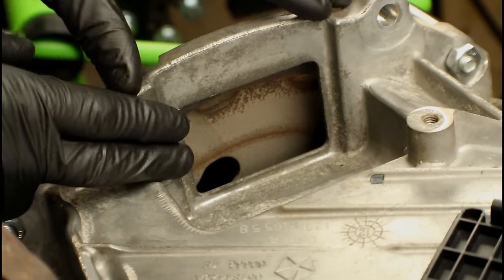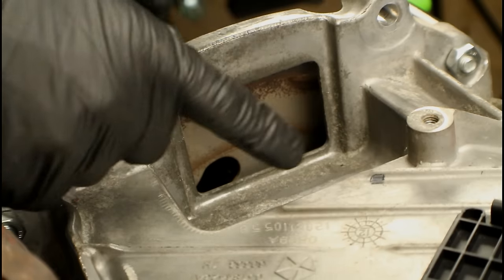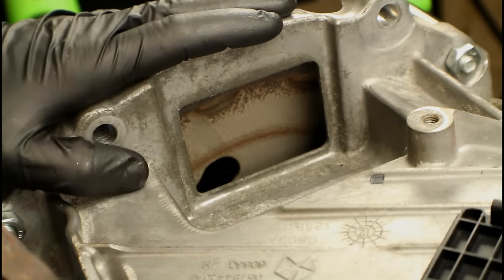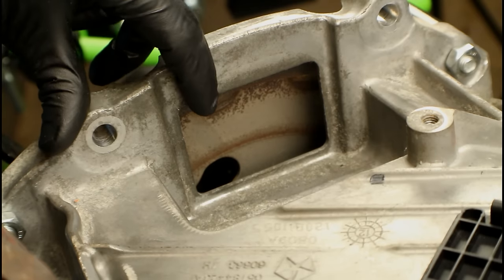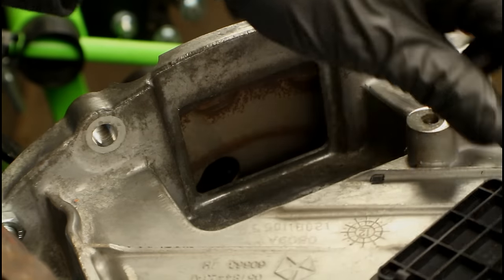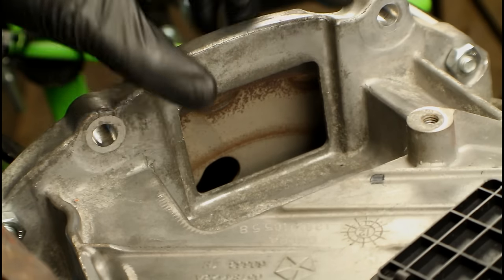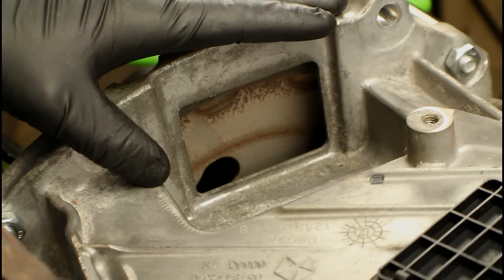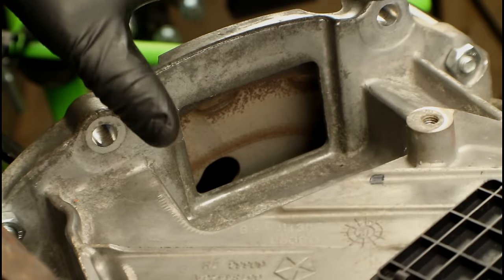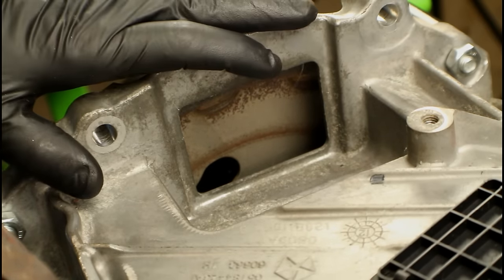Obviously, talking about installing and tightening torque converter bolts means they were removed previously. Now I just want to point out how you access these things. Luckily on this 3.6 liter we've got a plastic cover that we take off and we have a good vantage point of seeing everything. On some engines you might have to remove the starter, or there may be a plate covering an access hole. It might not be easy to see — you might have to use a mirror.